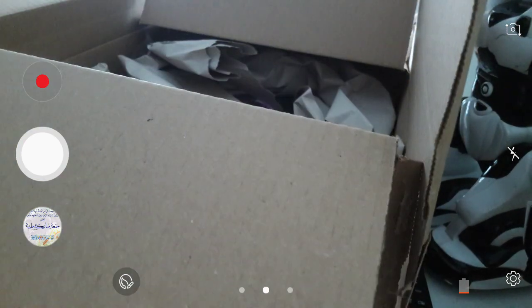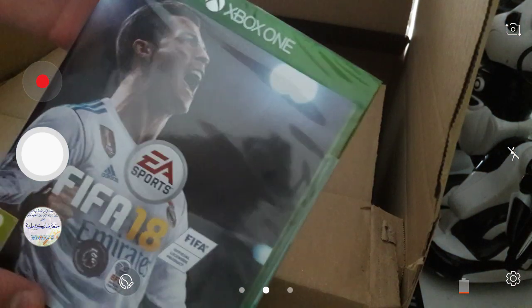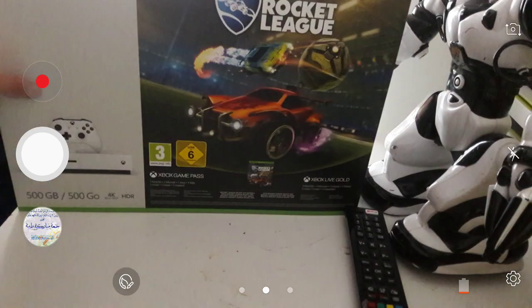Oh my god. Let me get this bad boy out. So that's FIFA 18 right there. And I don't know how to thank my mom for this.